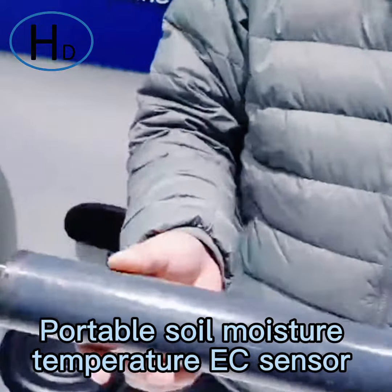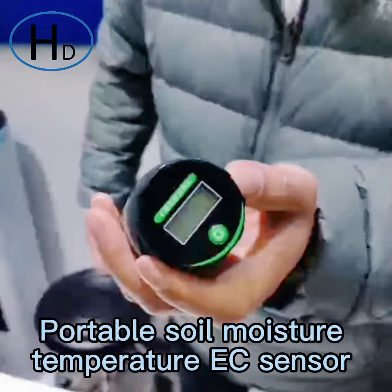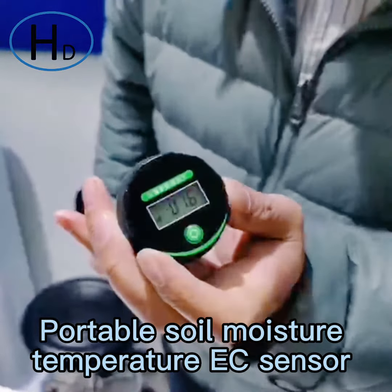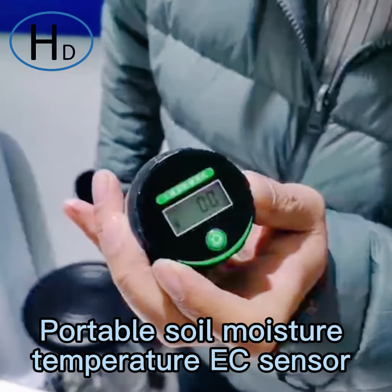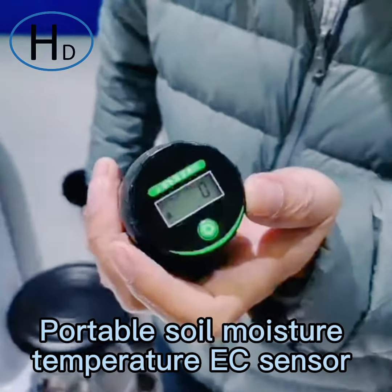Here it is — the instant reading sensor with a screen. You can check it, there is a switch. You just click here and it will show the real-time data three times. And you can take the average of the three readings.